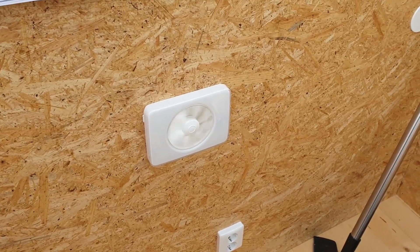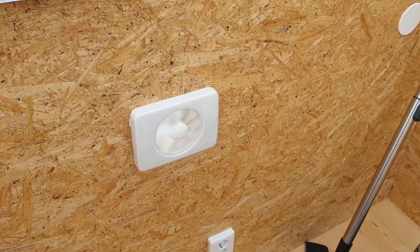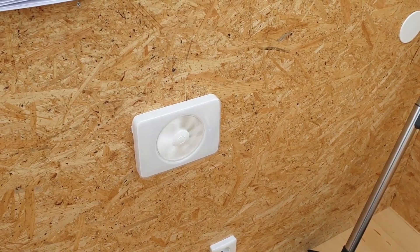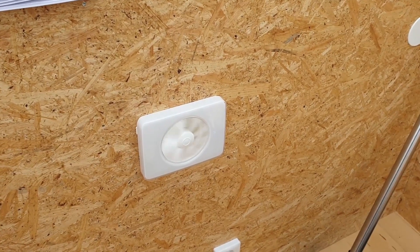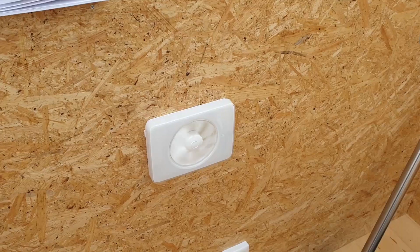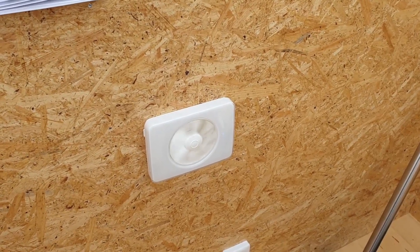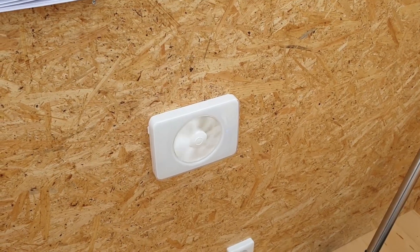I can also control this fan with my home automation to completely shut it off during the winter, for example, when the air is very dry and I don't want to use it. I can also use it to speed up to ventilate hot air from inside the observatory in preparation for a photo session.